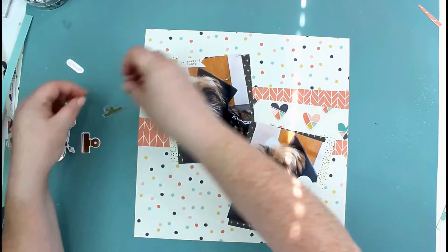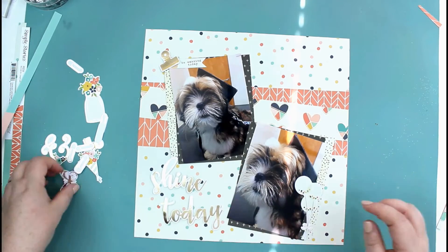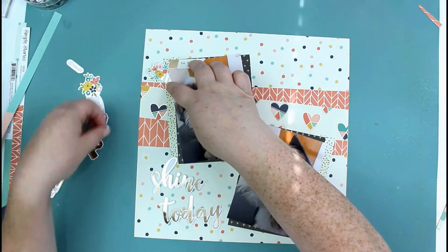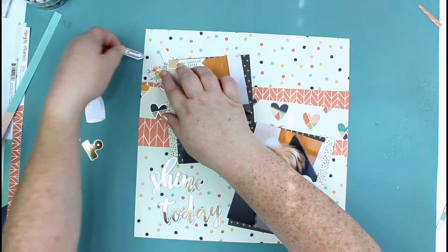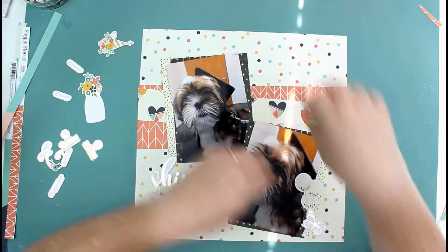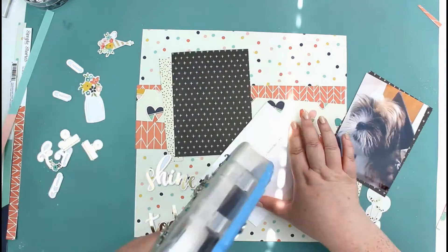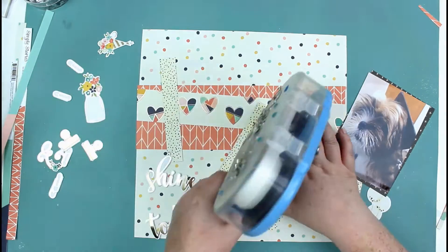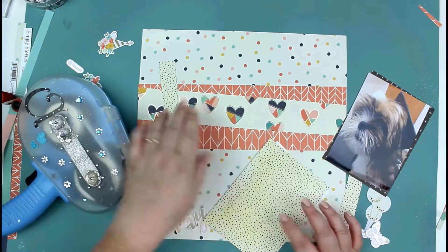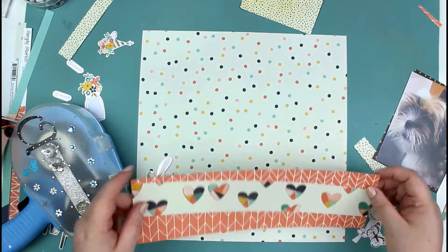I'm picking out some of the ephemera — lots of the gold pieces — to add to this. I just got the bouquet of flowers from the ephemera pack, and I've also pulled out a few of the stickers from the actual Carpe Diem Posh sticker sheet. I'm just getting all my layers stuck down. I really love these papers; they're gorgeous.